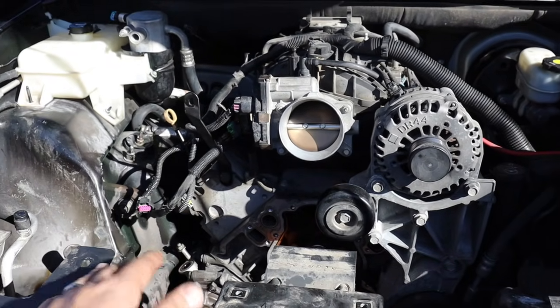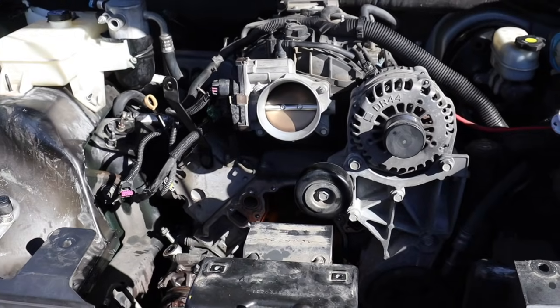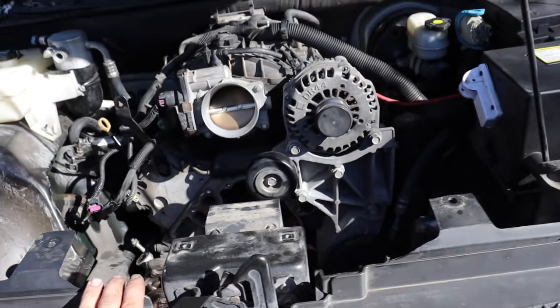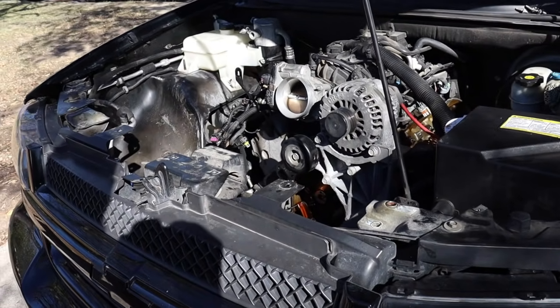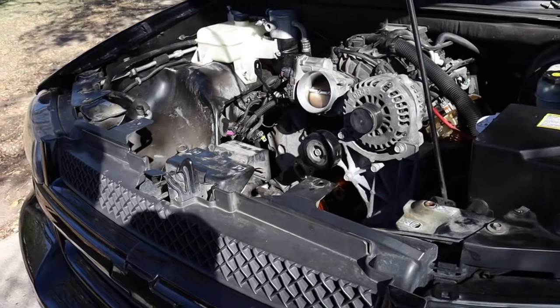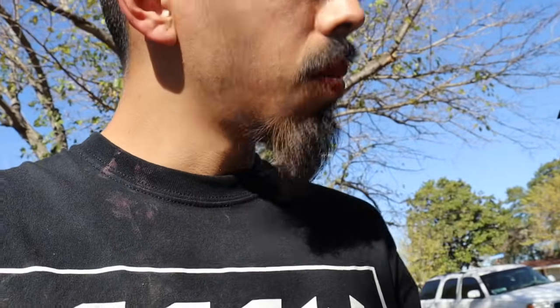I didn't buy it for this one — I forgot they come with a one-bolt cam. I thought it was gonna come with a three-bolt. So they're gonna have to go to Summit real quick, just buy the three-bolt sprocket and the three bolts, then come back and finish it. I'm gonna try my local speed shop first — hopefully that way I don't have to drive all the way to Summit. It's like 25 or 30 minutes, especially in traffic.